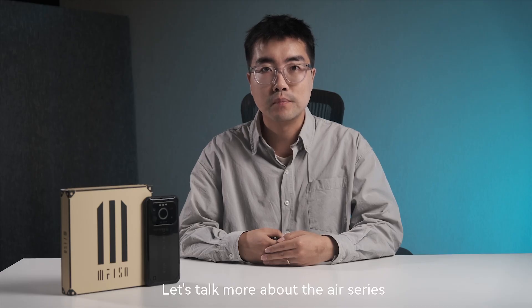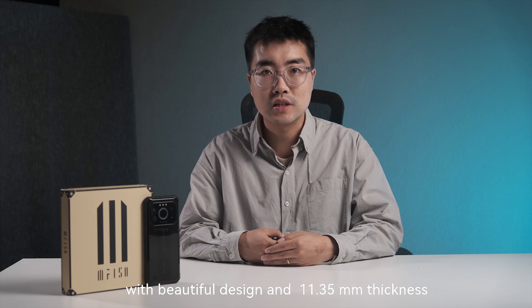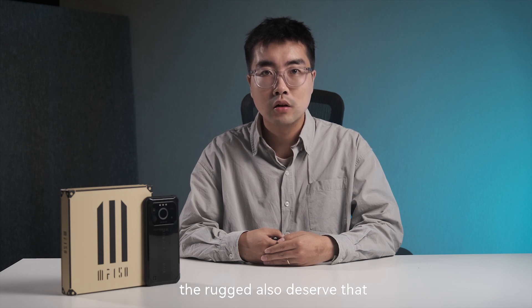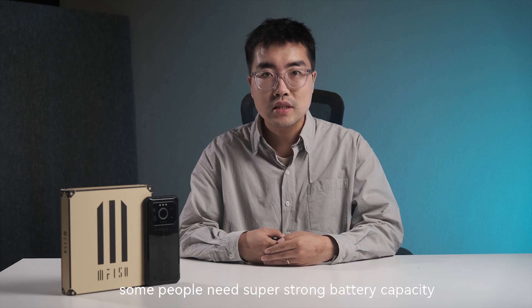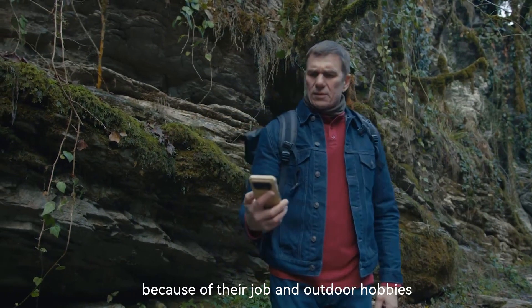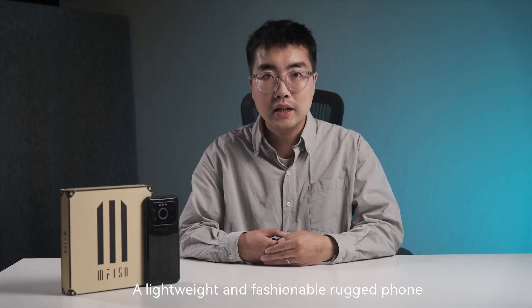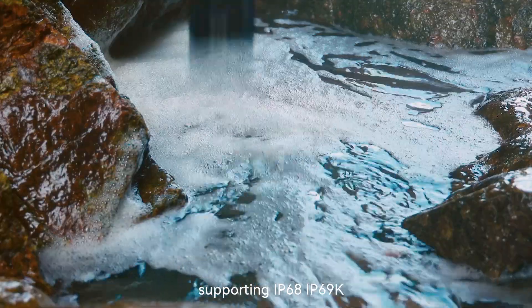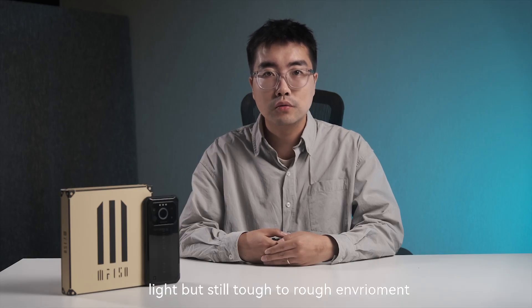Let's talk more about the Air Series before introducing Ultra Plus. Nine months ago, we brought Air One and Air One Pro, which shocked the rugged phone market with beautiful design and 11.35mm thickness. We believe that the pursuit of light and thin should never be the privilege of a normal phone — the rugged also deserves that. Although a big battery with heavy design seems impressive for a rugged phone, some people need lightweight rugged phones for camping, hiking, and running. A lightweight and fashionable rugged phone supporting IP68, IP69K, and good drop and waterproof protection is also necessary. It's quite like a surfer jacket — light but still tough to handle the environment.